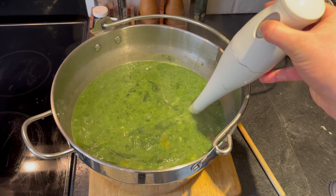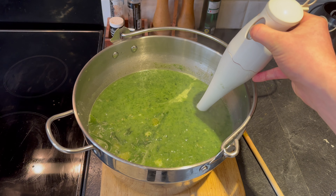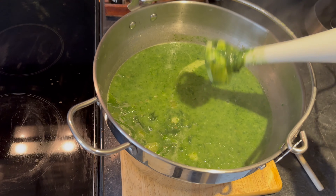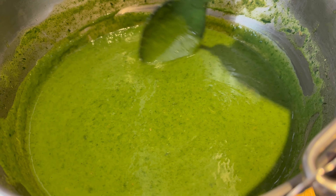Now I get that amazing garlic smell. That's about ready, so I'm going to turn the heat off and let it cool down slightly before blending it.